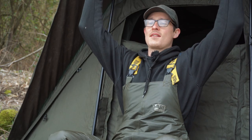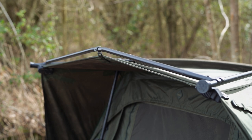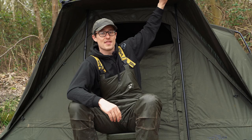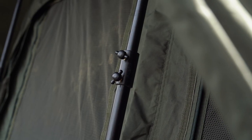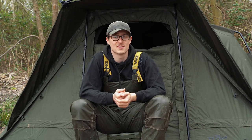Then you've got this bad boy. This massive peak really does come into its own when you've got driving rain. You can letterbox the front, just like I've done here, see out into the lake, and you're completely protected, even when you've got almost horizontal rain, because of how far this peak comes out. They've also got the front bar fitted on the Mark II version, and that stops water from pooling up at the top, making sure it just runs straight down the side. With the front storm poles attached, that's absolutely solid, and that's the case for the whole bivvy in itself.